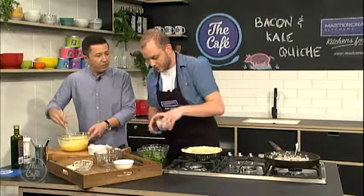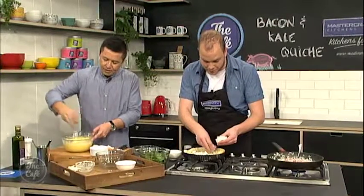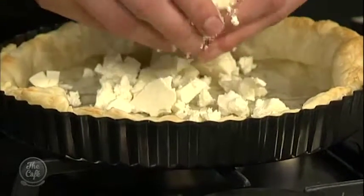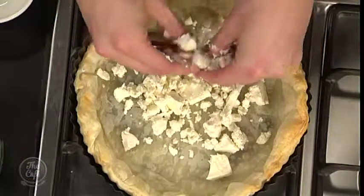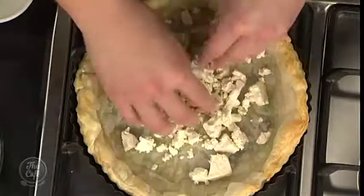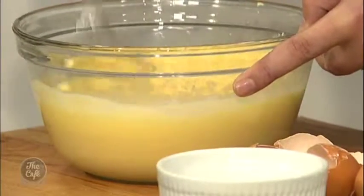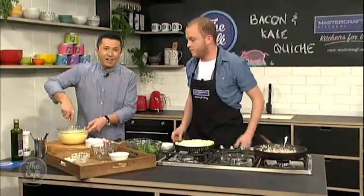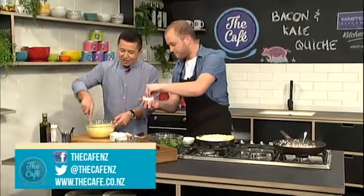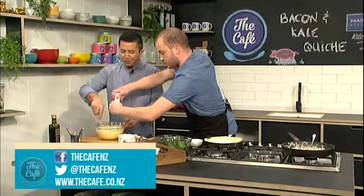This is quite a quick meal to produce, isn't it? Absolutely. The blind baking and things like that does take a while, but the hands-on time is very minimal, so it's perfect for the middle of the week. You want a nice fine texture. You've got your feta in the pastry and onions and bacon are cooking. All the recipes, by the way, are at thecafe.co.nz if you'd like to find out anything. We're going to whack in a bit of salt and pepper, and then we're going to pour this all in and come back a little later on.